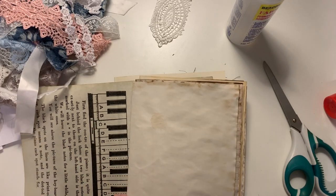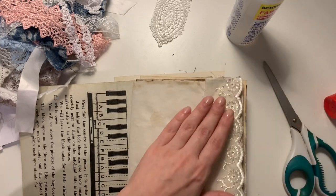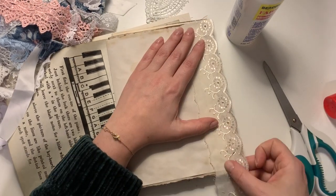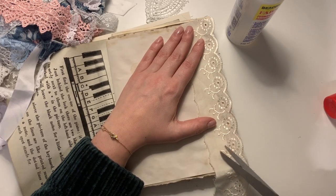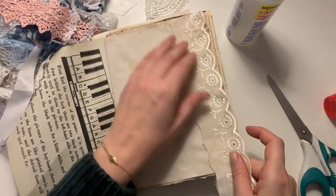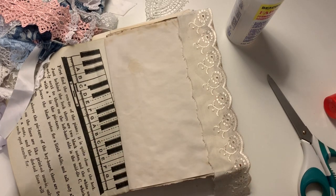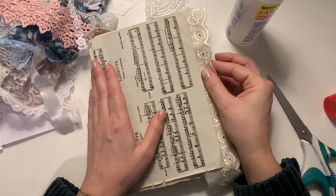I'm not adding any pockets into this journal. I do like to do a lot of faux stitching — since I have the sewing machine to hand it's quite easy to just sew around something, a journal card or a pocket. Faux stitching is where I stitch around something to make it look like it's sewn into the journal, but it's actually glued in. This is one of those ribbons that I'm going to create a little tuck spot with.